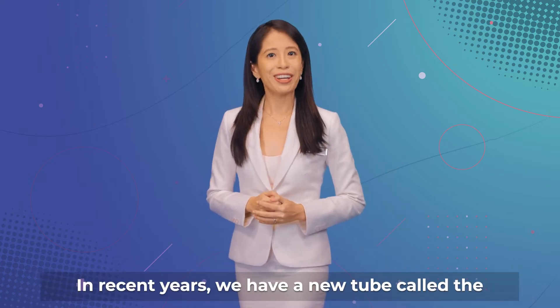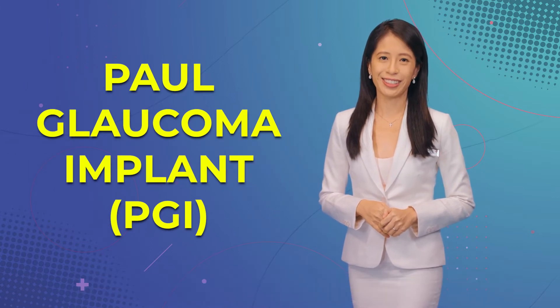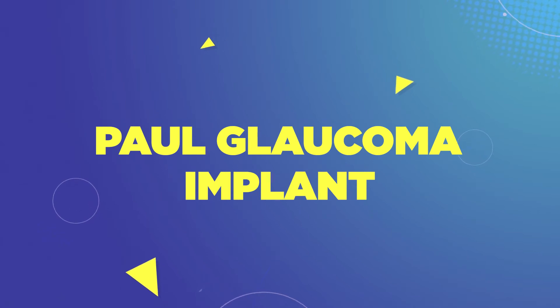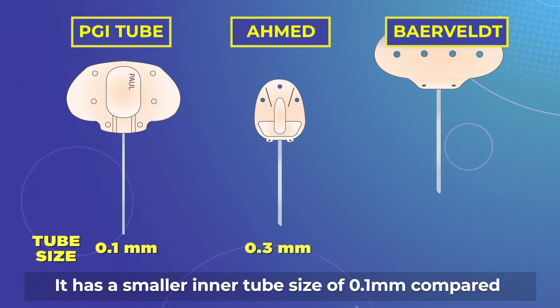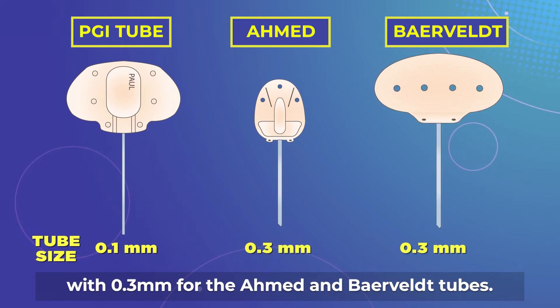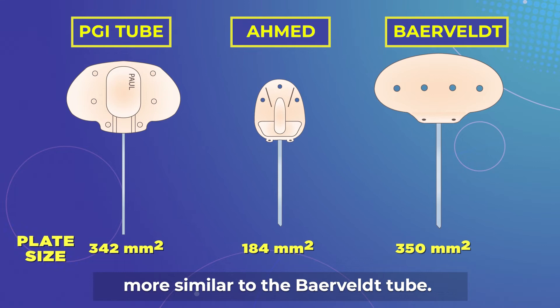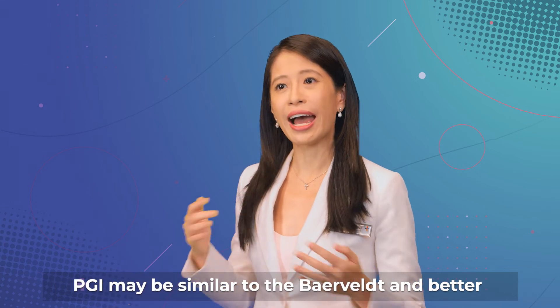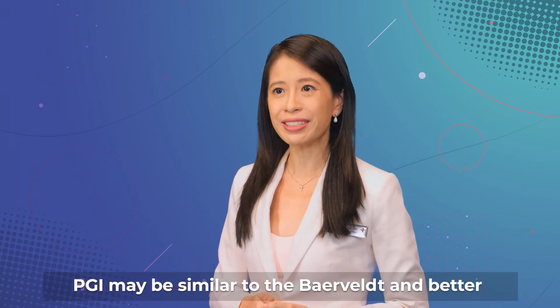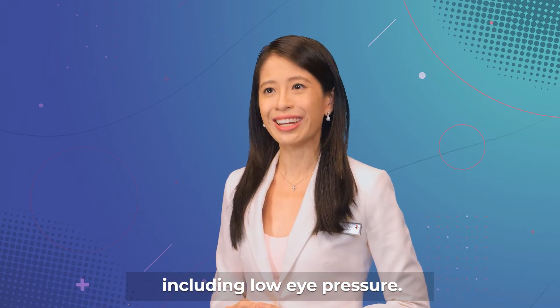In recent years, we have a new tube called the Paul Glaucoma Implant, or PGI for short. It has a smaller inner tube size of 0.1mm compared with 0.3mm for the Ahmed and Baerveldt tubes. The plate size of the PGI is larger than the Ahmed and more similar to the Baerveldt tube. Hence, early studies suggest that the efficacy of the PGI may be similar to the Baerveldt and better than the Ahmed, with a low rate of complications, including low eye pressure.